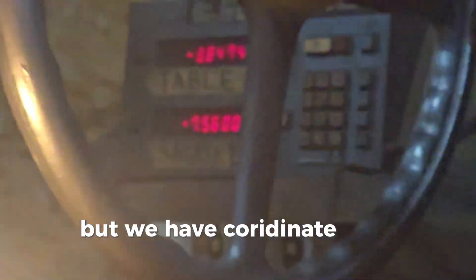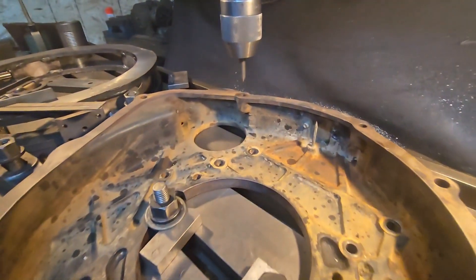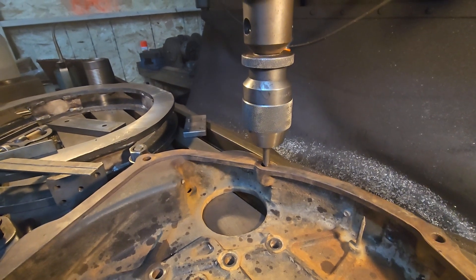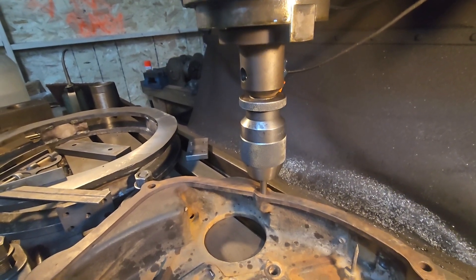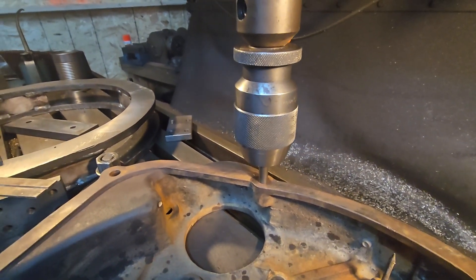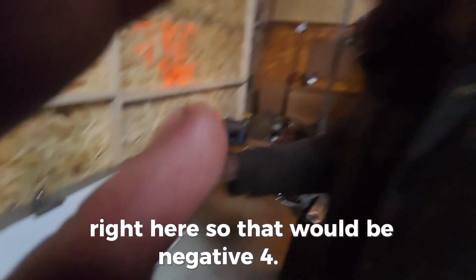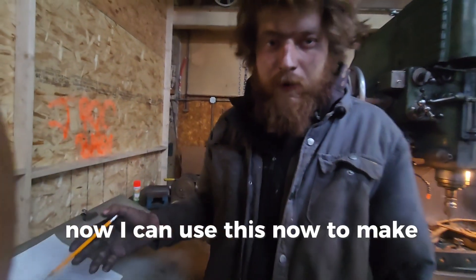Here we are. We have the requirements right there so that we can map out the holes for this, get it close to the power feed, and then move it up. Right here, right here, right here — so that would be negative 4.168. Now I can use this to make my holes on the other plate.